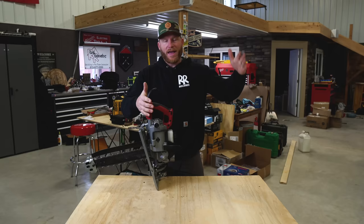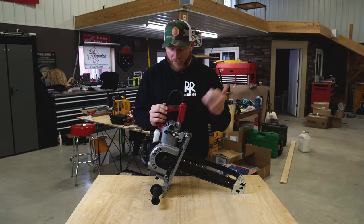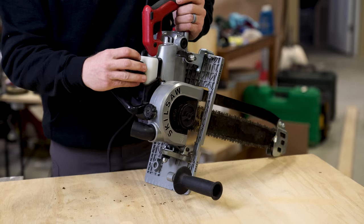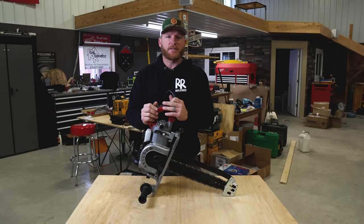Speaking of the base — you don't want to mess with or bend it, because it keeps your cut straight and perpendicular. Treat this thing with white gloves; it's an expensive tool. I checked Ohio Power Tool before recording and it's priced at $699. There's also bar oil, just like any chainsaw — make sure you add it before use. Bottom line: if you've used a worm drive circular saw, this is that, with a monster chainsaw blade.